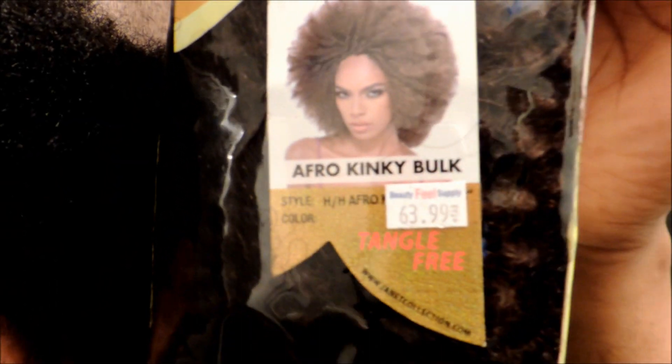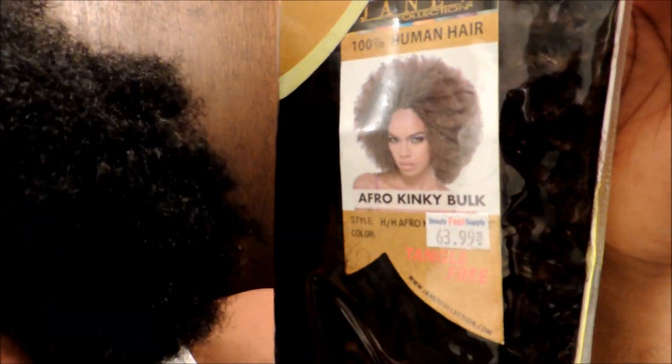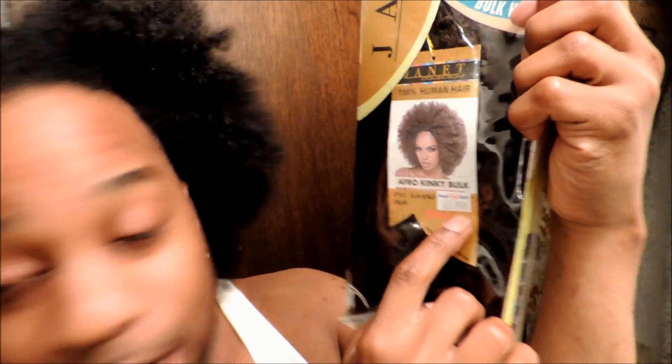There were no tutorials on here with people using this type of hair, and I don't blame them because this hair costs — y'all see that — $64 plus tax. That's ridiculous. I guess it's human hair so you get what you pay for. I did not purchase this hair — it was given to me by a personal friend, not anyone from CurlyNikki.com or anything like that.